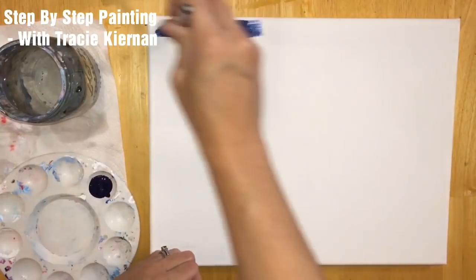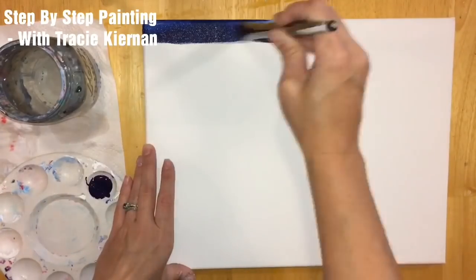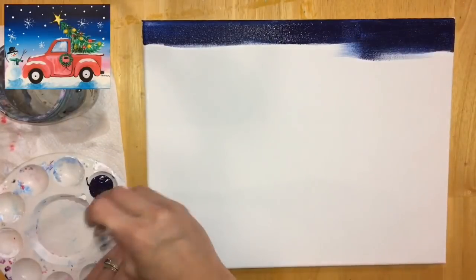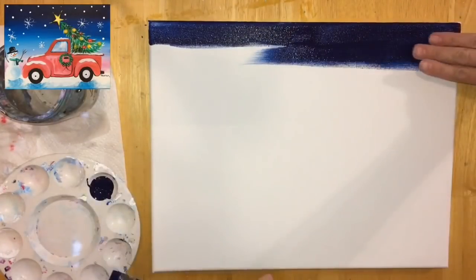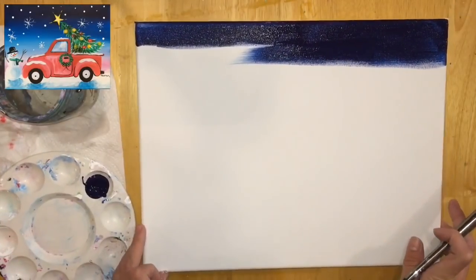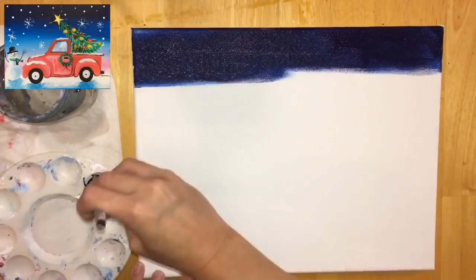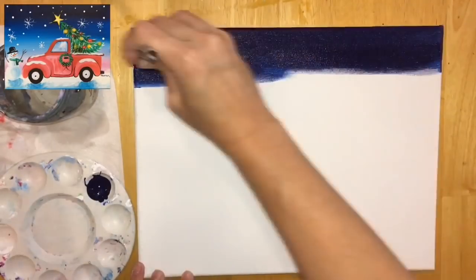I'm going to start at the top, painting the entire sky first. This sky is going to be a blend of a bunch of colors — we'll eventually go almost all the way down and it's going to turn into a light pink color, adding different blues and pinks. I went down about three fingers with this Prussian Blue, doing long horizontal strokes. Make sure no brush marks are showing — just smooth out your strokes.